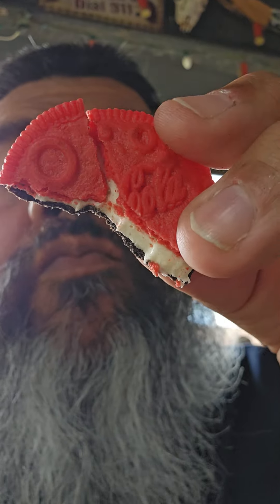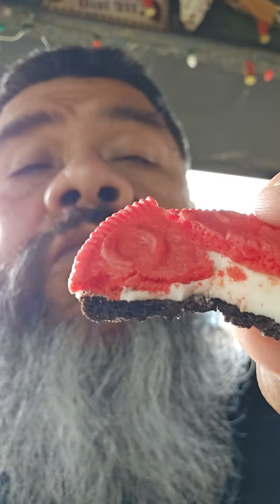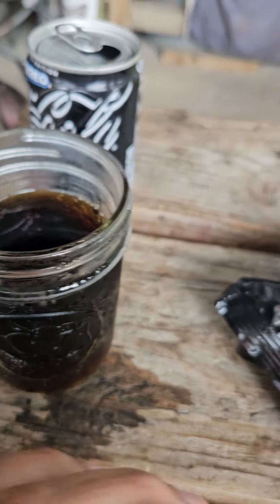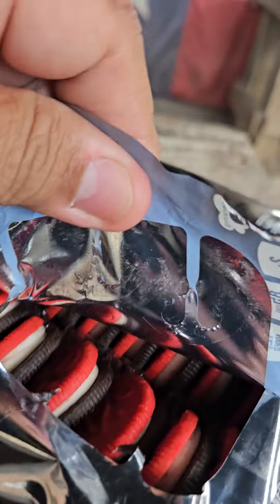Actually, the cookie has more of a soda flavor than the soda itself. But the soda — let's try this again.